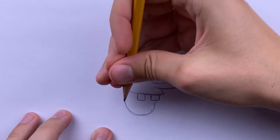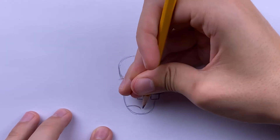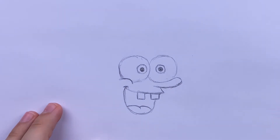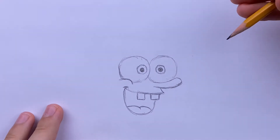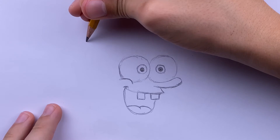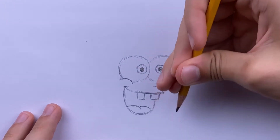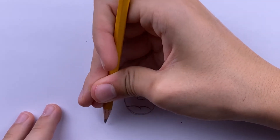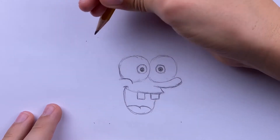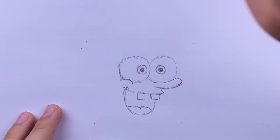Now draw his tongue — just draw a bump right here and a bump right next to it. You guys are basically done with his face at this point. Now you're going to do his outline, his shape basically, so I'm going to mark points where the edges are real quick.